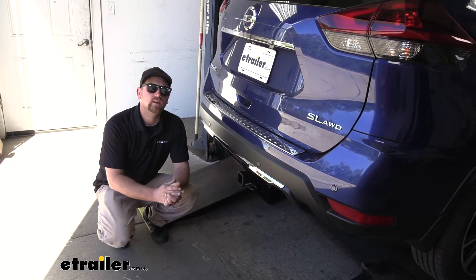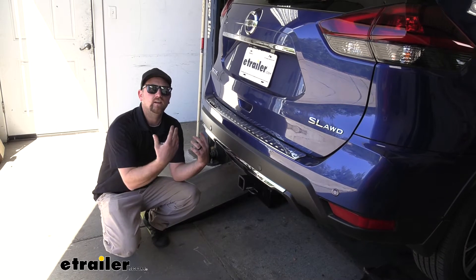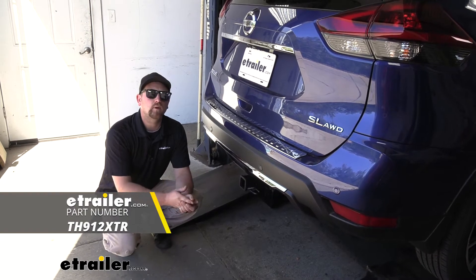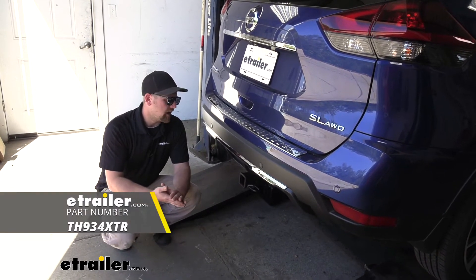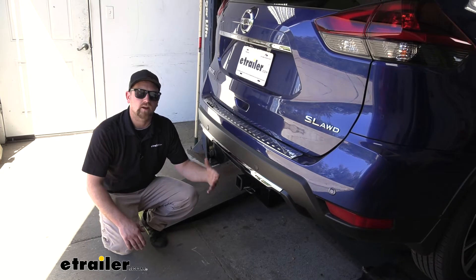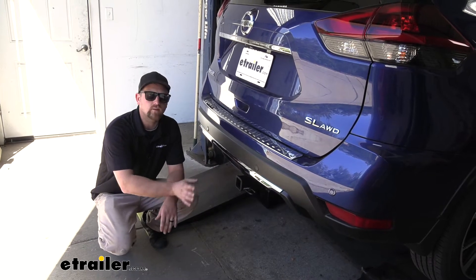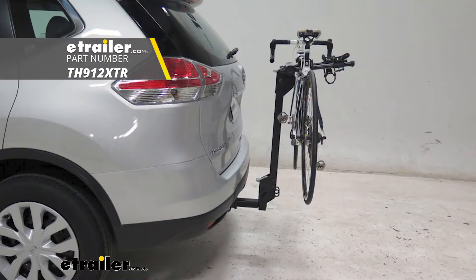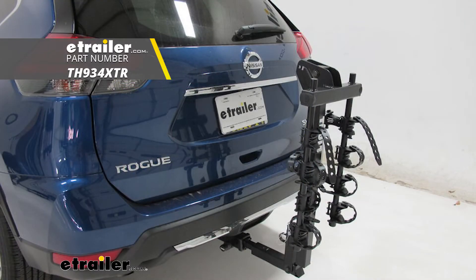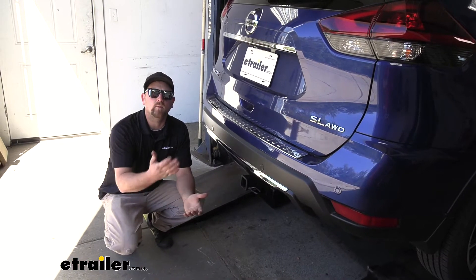We get a lot of questions from customers asking about bike racks and which ones work well with this hitch and their Rogue. A couple that I know work out really well are the Thule Roadway as well as the Thule Hitching Post Pro. Since the hitch sits back a little bit, you don't have a ton of clearance. Those two racks have longer shanks and come out a bit more, so they won't give any issues when folding to the upright position. We test fit many other bike racks too, so if those two don't pique your interest, you can check at eTrailer and find one that does.